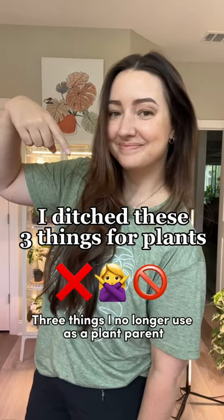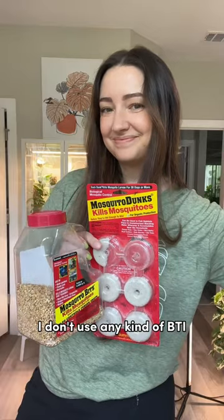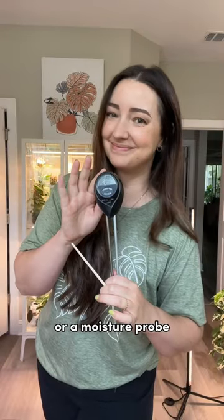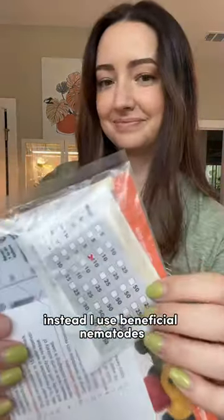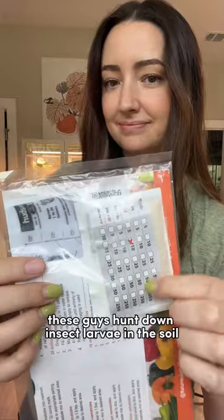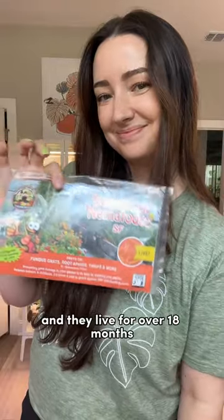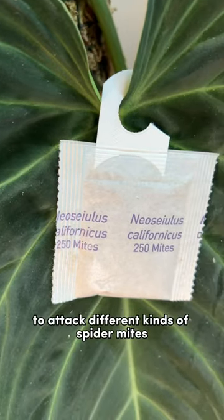Three things I no longer use as a plant parent: I don't use any kind of BTI, systemic pesticides, sprays, or a moisture probe. Instead, I use beneficial nematodes — these guys hunt down insect larvae in the soil, so I use them in place of BTI, and they live for over 18 months.